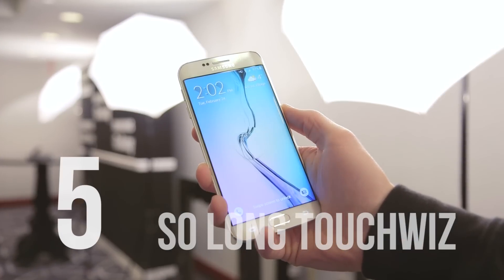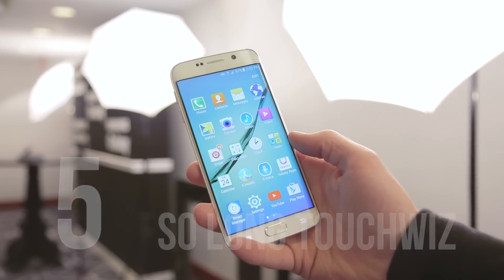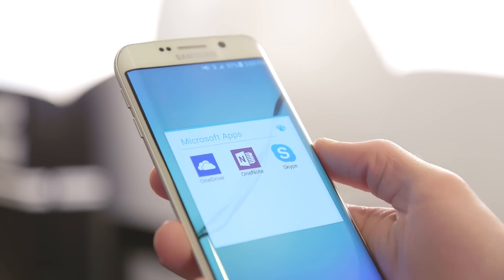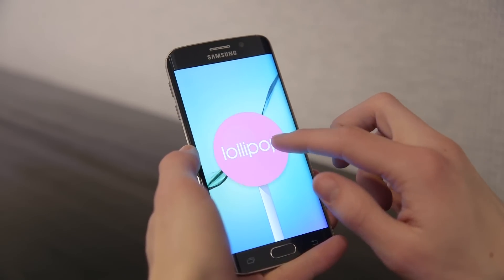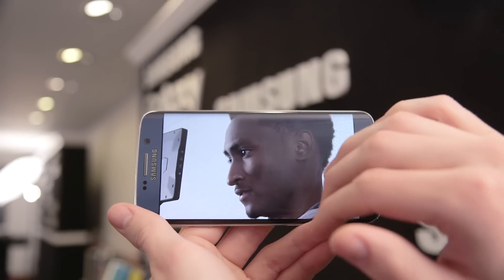Where Project Zero was needed the most is on the software side, and here TouchWiz has finally been tamed. Samsung has slashed the amount of preloaded apps to a minimum and replaced them with some actually useful options like Microsoft OneDrive and Skype. The skin has been brought closer to stock Android, and thankfully it's running the latest 5.0 Lollipop update. It might not be quite as clean as the Nexus, but compared to earlier Galaxy models it's like night and day.